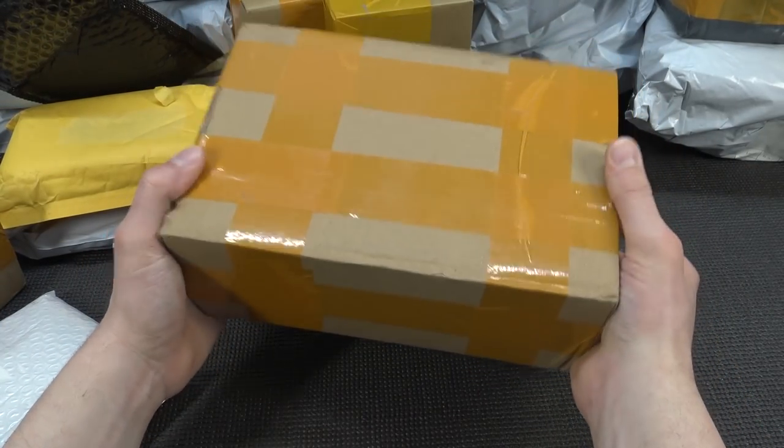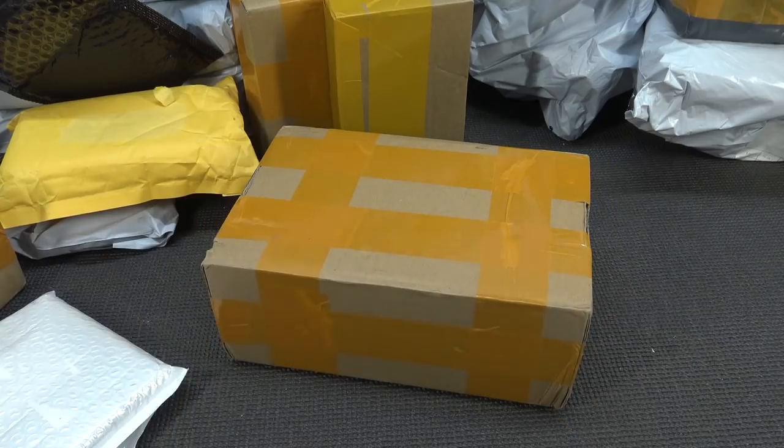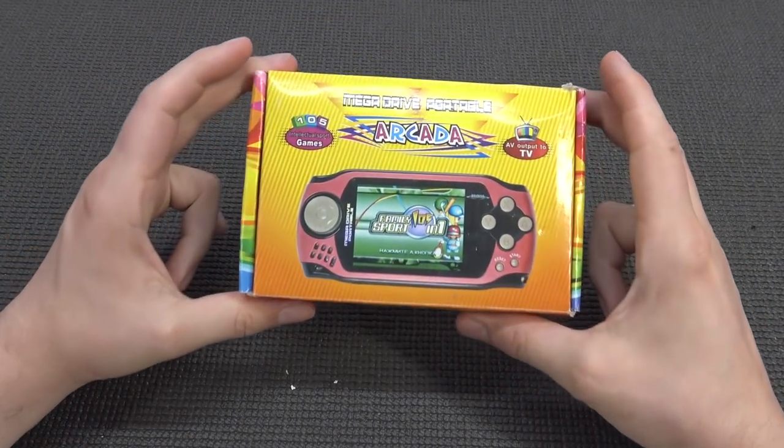It's time for more packages from China. Let's go! Hey guys, welcome back to the channel. It's awesome that you're tuning in.